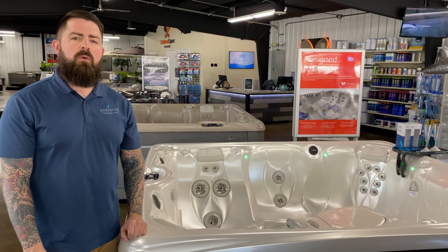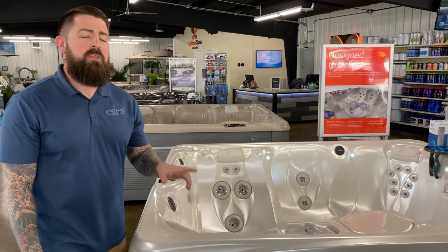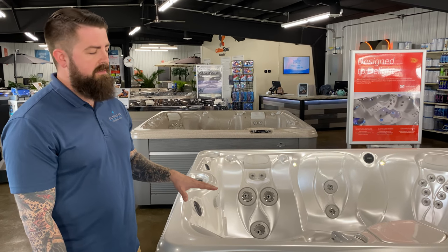It's going to be running on our Spring into Saltwater Savings, which is running right now. So if you're looking for a saltwater spa, this is the sale you want to take advantage of.